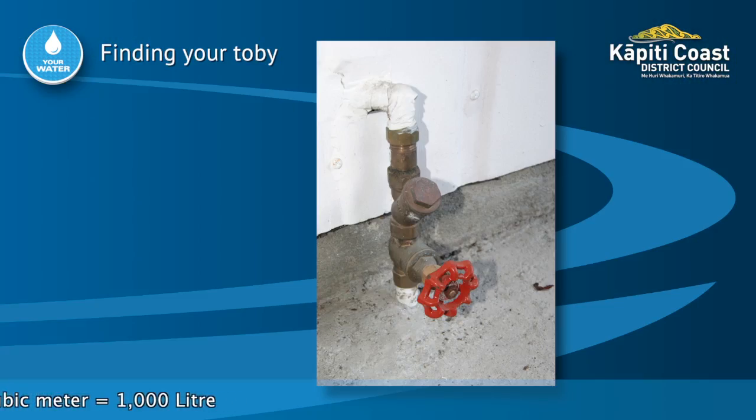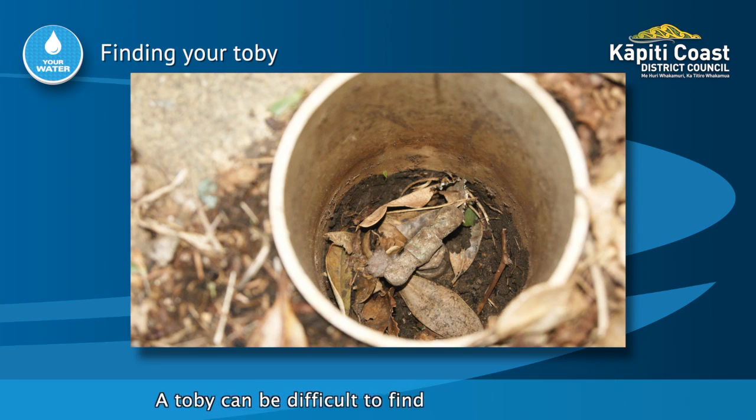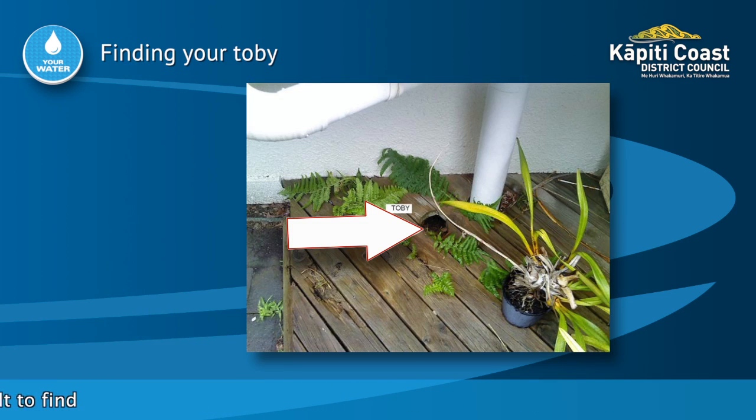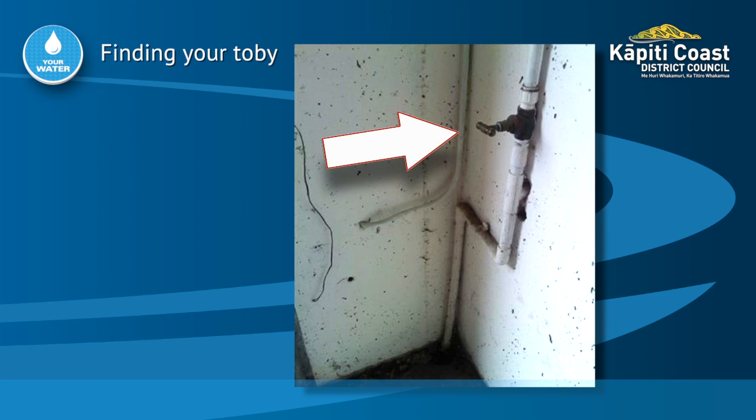They are usually on the same side of your property as the water meter and often found nearest the outside tap. They come in all shapes and sizes and can be difficult to find. Yours might be hidden under the deck, in the garden, it could be on the drive, in the garage, or under your house.